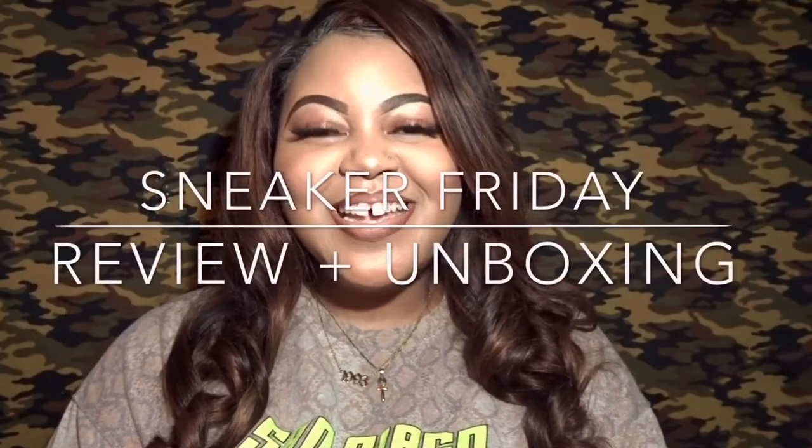Hello everyone, welcome back to Life is Aisha, and today I'm coming back for yet another Sneaker Friday. I know it's Friday already again — can you believe the week has just passed by? Today is a special Sneaker Friday because I have two other videos that were already pre-filmed, but I'm filming this one today — it's Wednesday — and this is a special delivery because it just came yesterday.